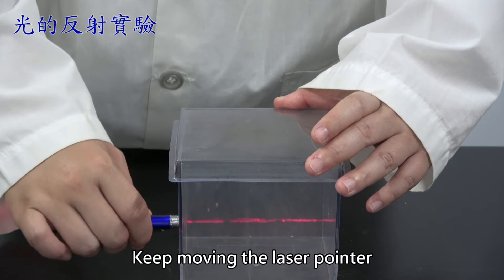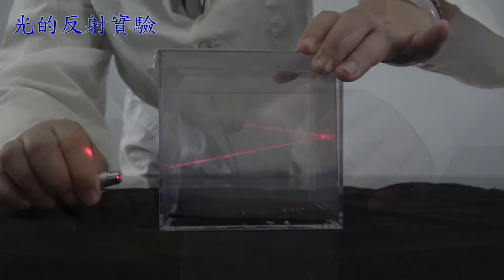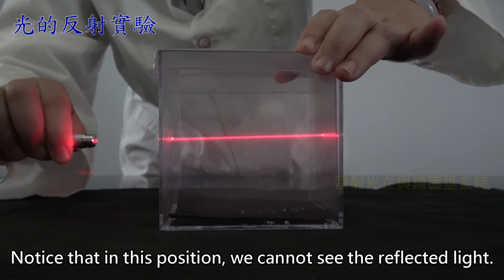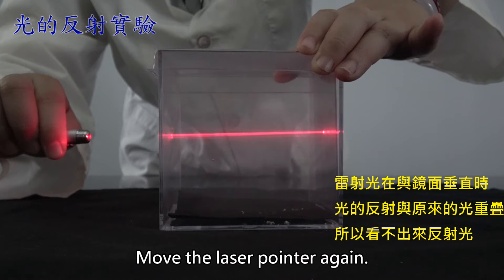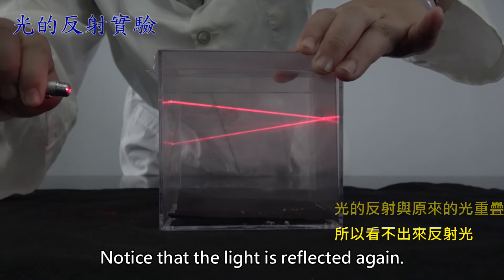Keep moving the laser pointer and observe the reflected light. You can do the experiment in a dark room so that the light's path is clearer. Notice that in this position, we cannot see the reflected light. Move the laser pointer again. Notice that the light is reflected again.